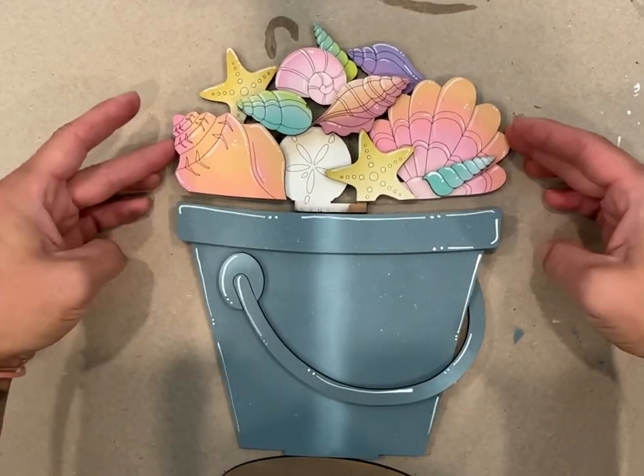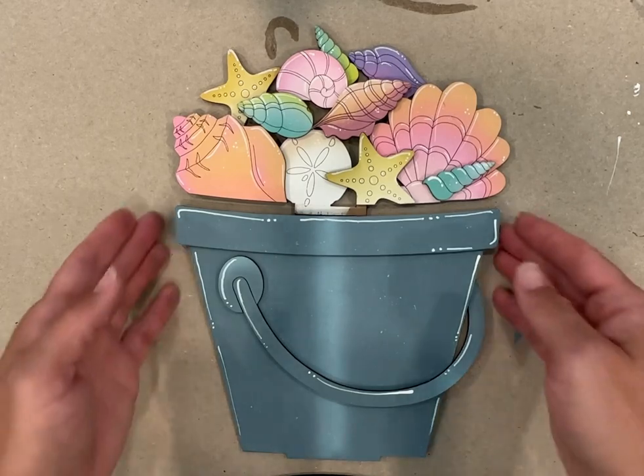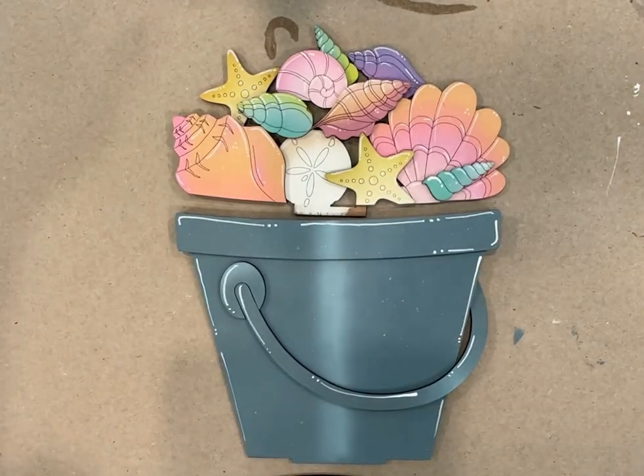That's our bucket — our silver bucket. So that's the assembly of that part, just wanted to show you. Mine is pressed down pretty well.